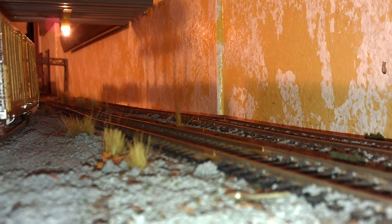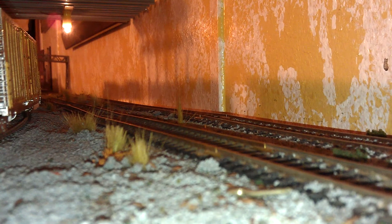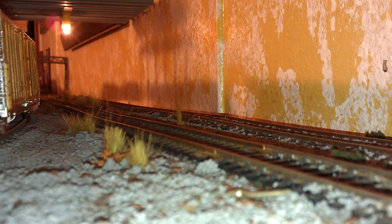Hello my YouTube friends. I finally got that heavy steam decoder that I needed in my Santa Fe 1790. I had to do some CV values for the articulated sound. Just wanted to show you guys, so here it comes.